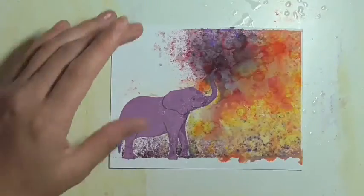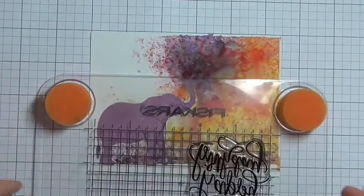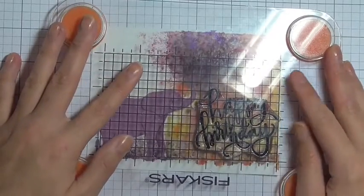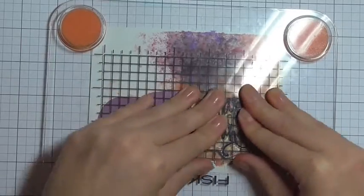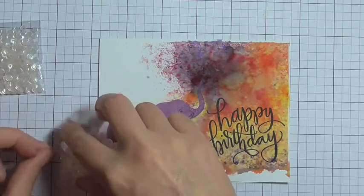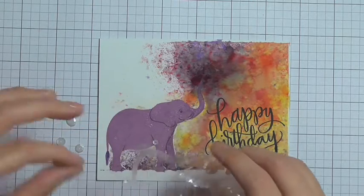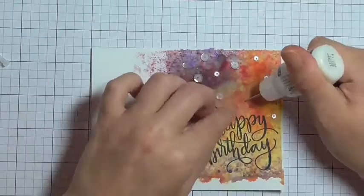I'm using the Simon Says Stamp Big Scripty Greetings — the Happy Birthday — to add a sentiment to this card, stamping that down using Versafine Onyx Black ink. These scripty greetings came out as part of the Stamp Timber release for Simon Says Stamp. If you haven't headed over to their website and blog to take a look at all the releases, for Stamp Timber you'd better hurry up — a lot of them have sold out already, but there are still an awful lot of their limited edition stamp sets available.